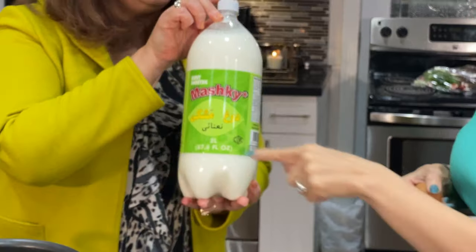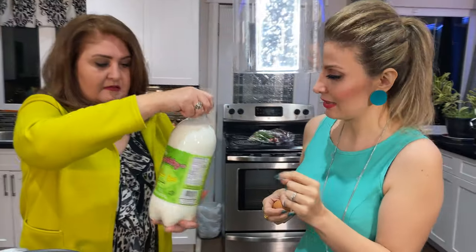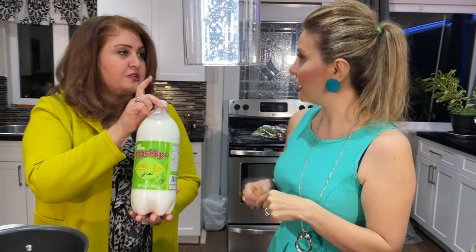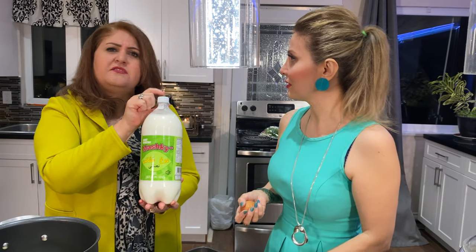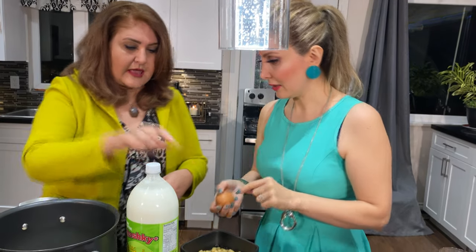I'm going to add a little yogurt and mix it. This yogurt has a flavor of mint. You can buy it from any Persian store, or even some Chinese or Arabic stores — Mediterranean stores usually have it too. Then I'm going to add my egg.